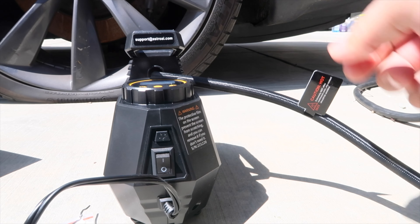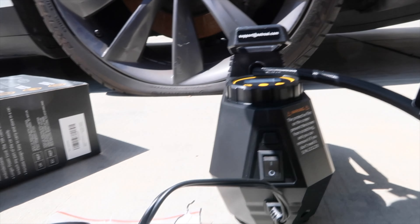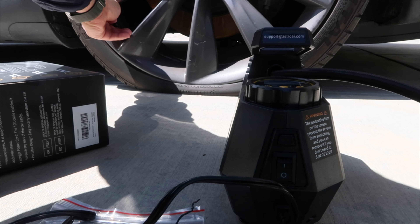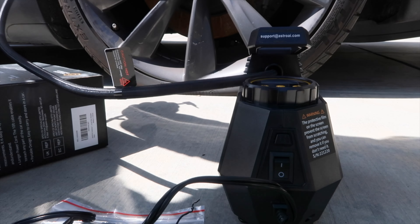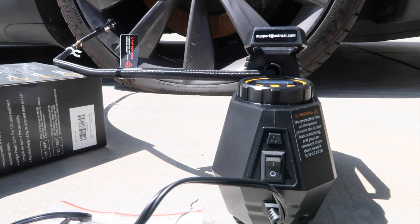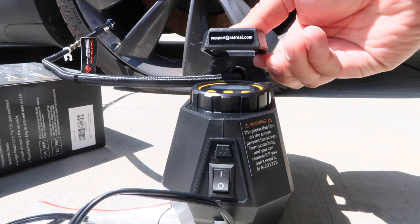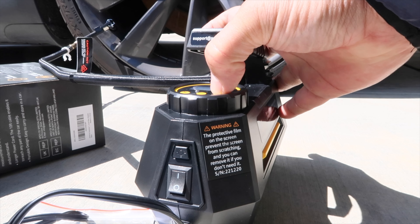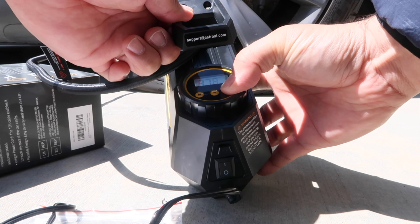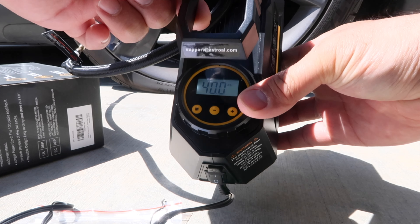There's some numbers right there - that's the PSI. I guess you can set it. I need to go to 40, so just set it.